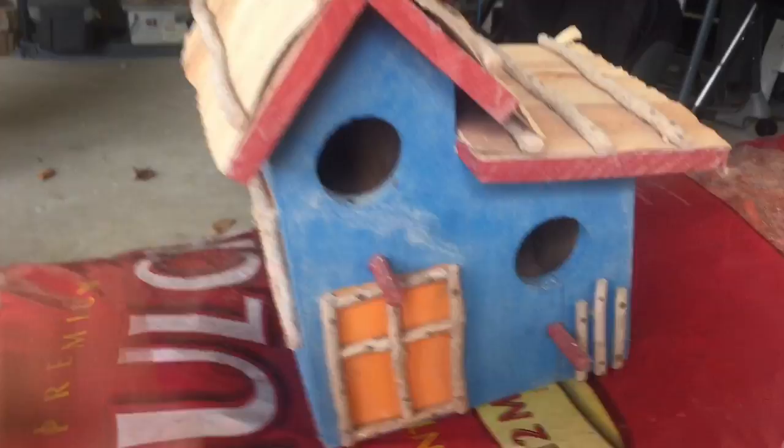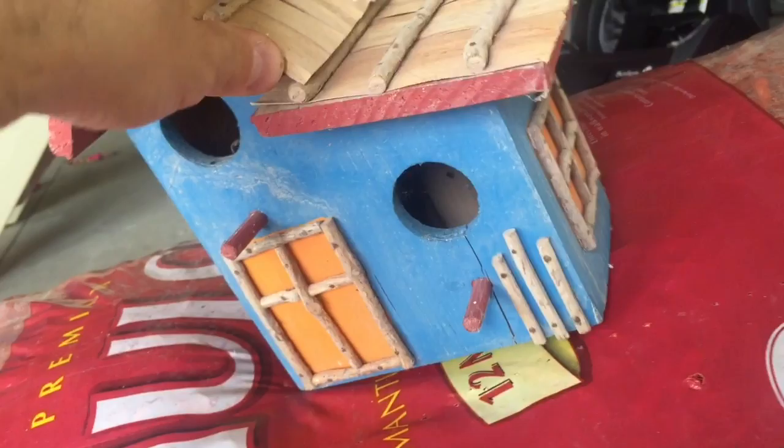Anyways, just showing it off and showing how I made it. I don't want it to get weathered, so what I'm going to do is stain it with just some stain. It'll have a red tint to it, something like this. This way I can have it outside and not have it get destroyed.